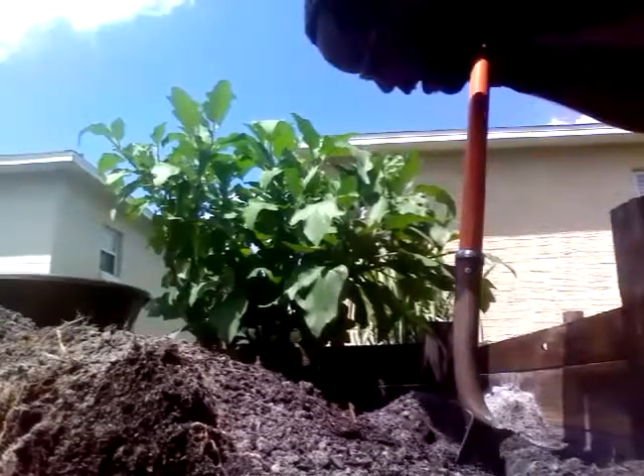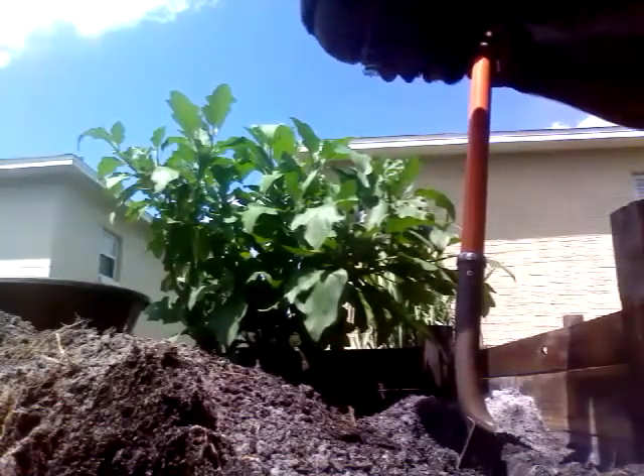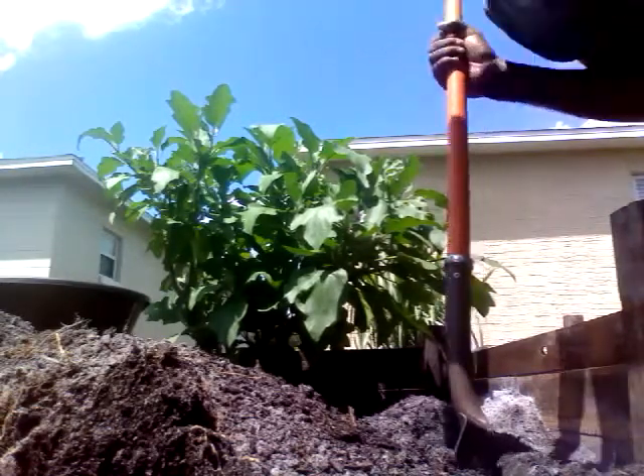Hopefully this thing works and I won't be having to grow a new eggplant. This is a great eggplant — gave me a lot of fruits and it tasted great. So, here we go.